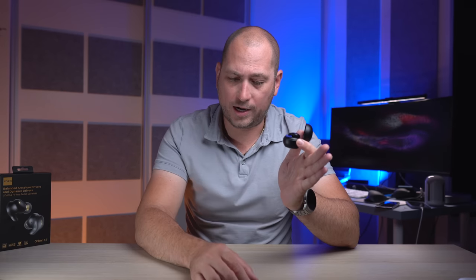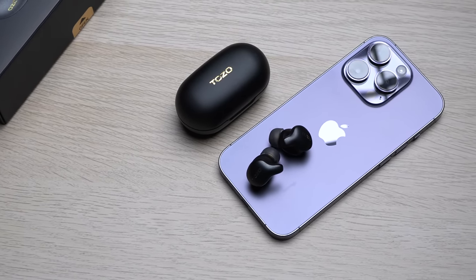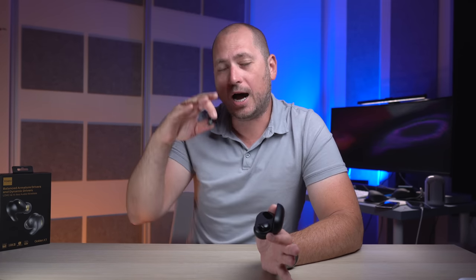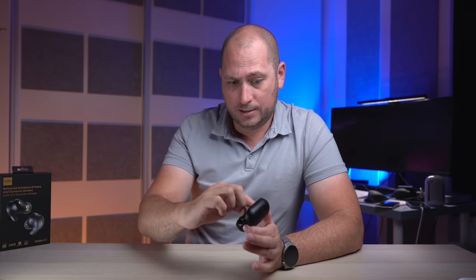So there you have it — a quick look at the TOZO Golden X1 wireless earbuds. For me these are the best wireless earbuds I've used up to this point. I also love that you can turn the volume up really, really loud. I personally only listen at about 70% volume, but the sound doesn't get distorted at those high levels, which is great for people who do listen loud. Great sound for a price that's much lower than some of the most popular earbuds out there.